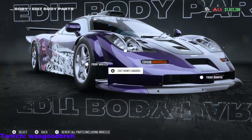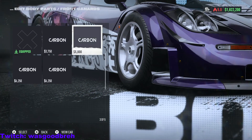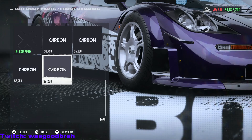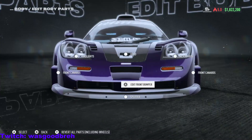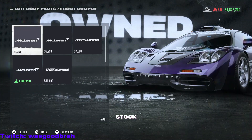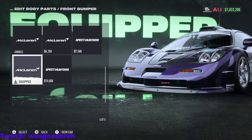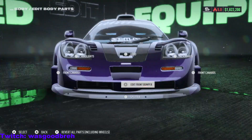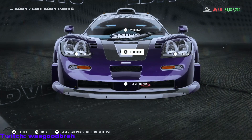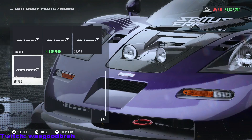We go to Edit Body Parts, we go to the front canards — we got these options, nice, not a fan of these. Front bumper — okay, live to offend, cool. These bumpers look cool. Edit hood — okay, there's not that much. This is hideous.